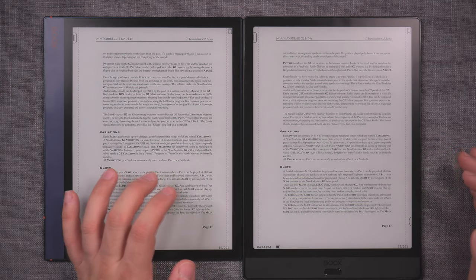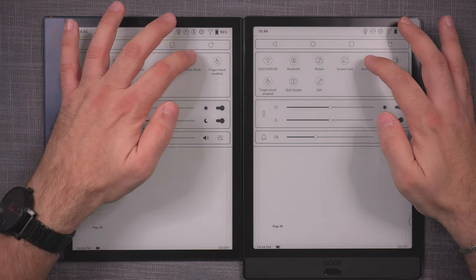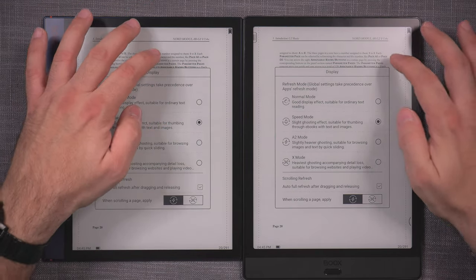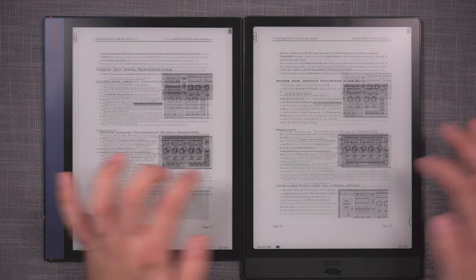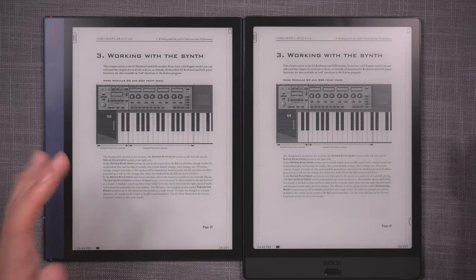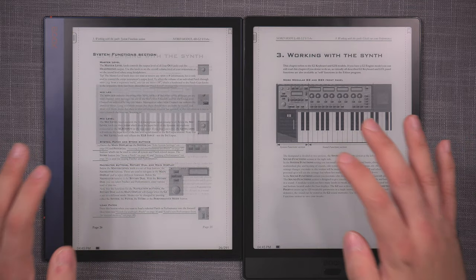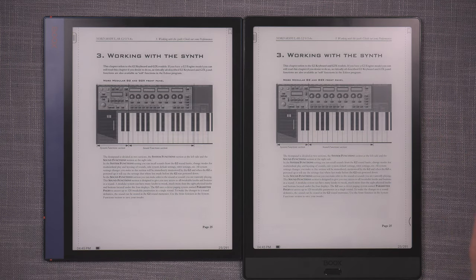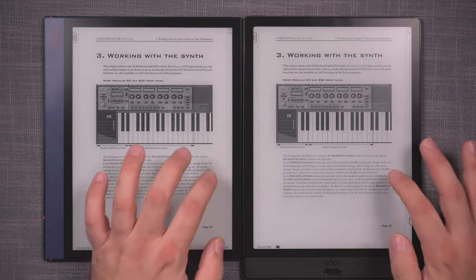I really can't see any difference in performance. Both are on normal mode — let's switch to speed mode, which forces everything as fast as it can. No, I mean... okay, so when we do have a heavier image, the Note 3 is a little bit faster. There's an example of that slightly faster loading time.